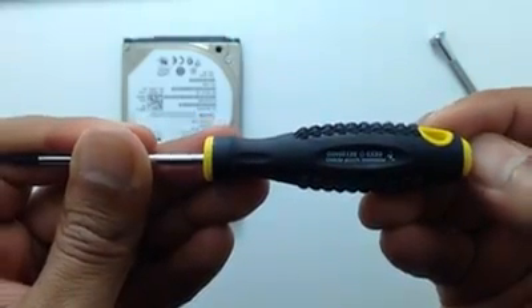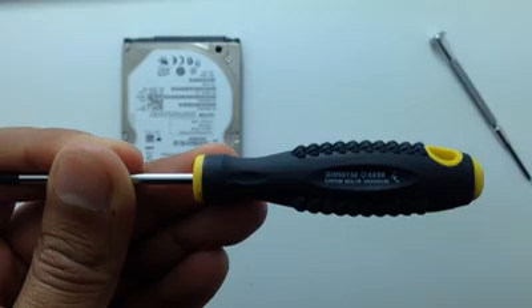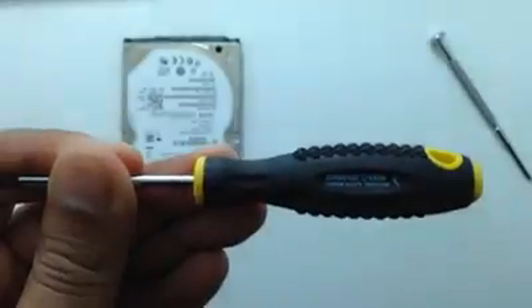I'm going to use the T6 screwdriver to open this hard drive. Actually, you can use it with most of the small hard drives, like laptop size hard drives.